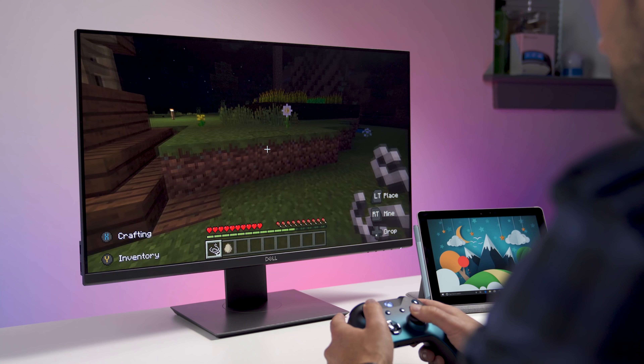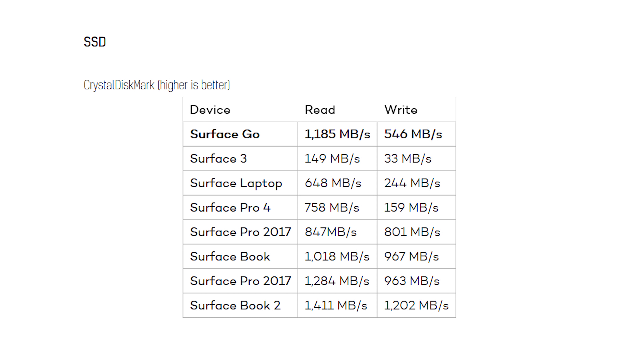Perhaps even bigger than the graphics processing and single-core scores is going to be the storage. You can get up to 256 gigabytes with the Surface Go, and the 128 gigabyte model is now available. We tested the SSD score and it blows away what the Surface 3 was capable of — we're talking a 10-fold increase in read speeds, getting over 1,000 megabits per second on Surface Go. It's actually better than Surface Laptop, which is pretty insane. Those write speeds are also going to be at 500 megabits per second. When you combine that with the graphics and that new processor, the Surface Go feels like a real PC — you don't get nearly as much slowness compared to Surface 3.